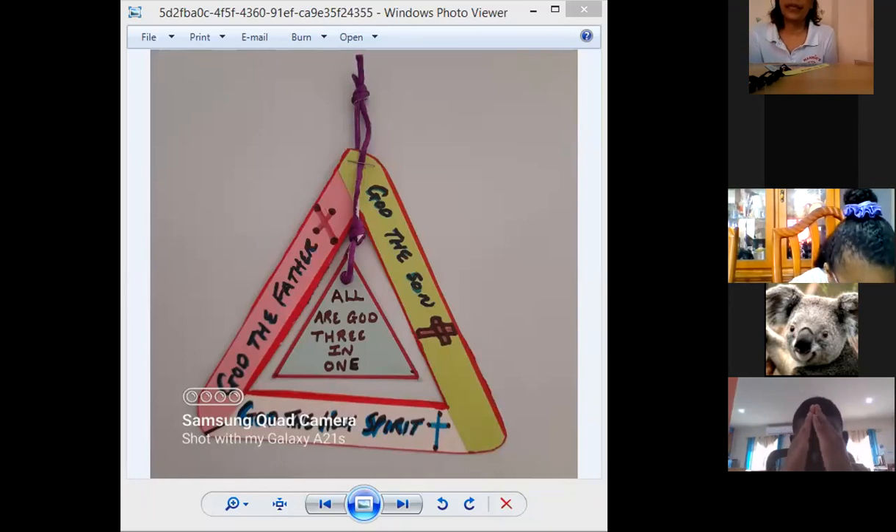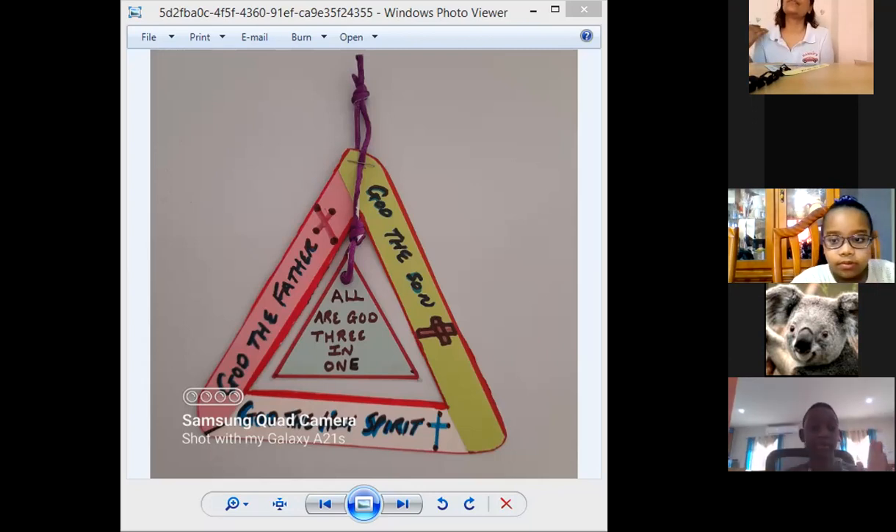Our Father, who art in heaven, hallowed be thy name. Thy kingdom come, thy will be done on earth as in heaven. Give us this day our daily bread. And forgive us our trespasses, as we forgive them that trespass against us. And lead us not into temptation, but deliver us from evil. For thine is the kingdom, the power and the glory, forever and ever. Amen. In the name of the Father, the Son, and the Holy Spirit. Amen.